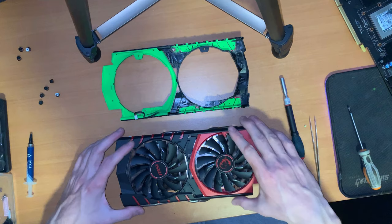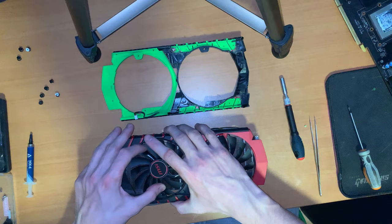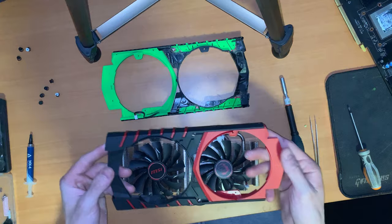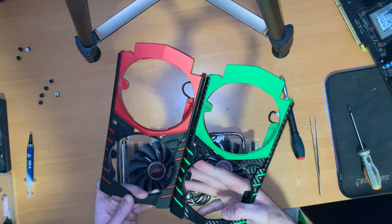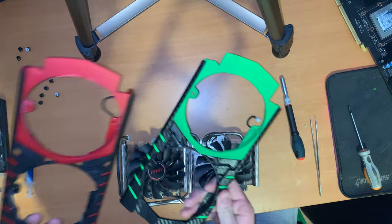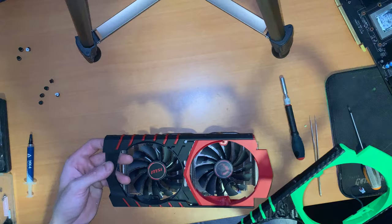Same process here — spin the blades and get them through. Now on the other side. If I take a look — yeah, these are identical. So I can use the 970 fan frame on the 980. This one is fully painted and carbonized, and this one is just plastic, so I can keep it as a backup or put it on the 970, which I'm probably going to do.